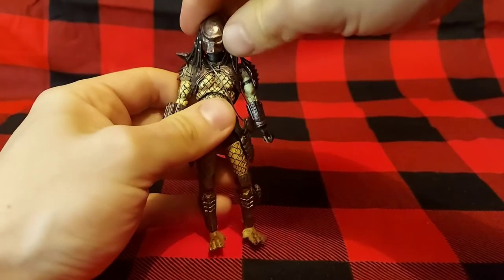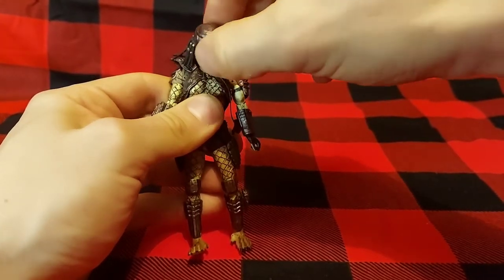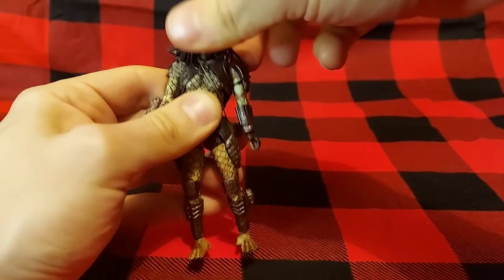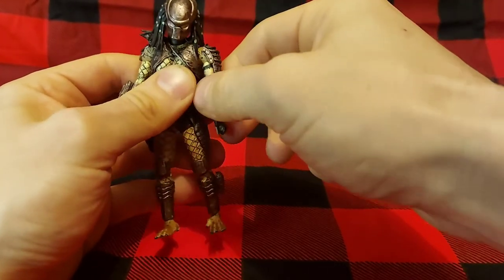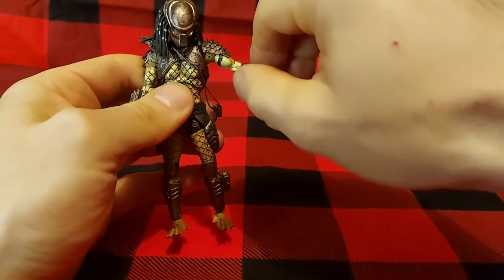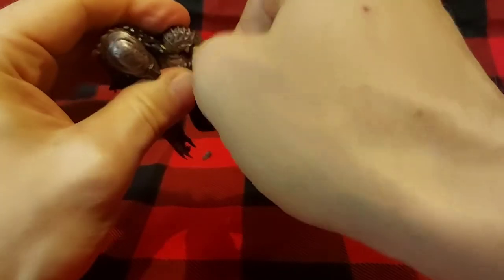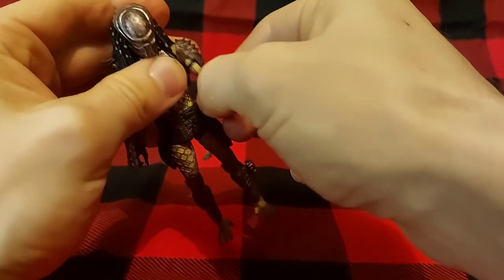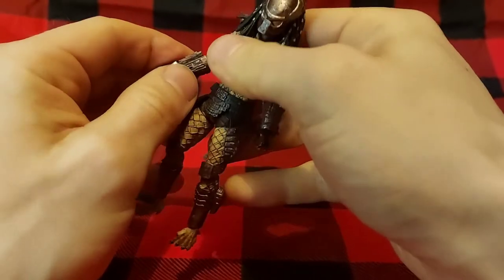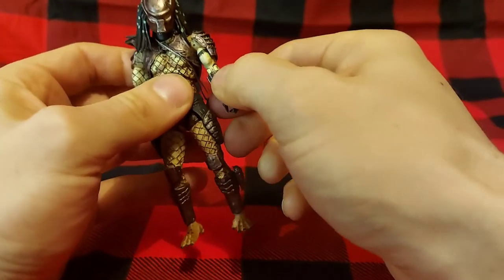Moving on to articulation — the head is on a ball joint. You can look down very far, look up a decent amount, with full 360-degree rotation. The arms also fully rotate and go out about that far, so not a whole lot. There is a swivel at the bicep and a single-bend elbow. On this arm he doesn't seem to rotate much, but on the other one you have the full rotation — I'm not sure if mine is just a little stiff or what the deal is there.